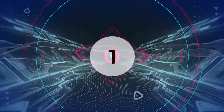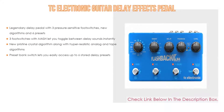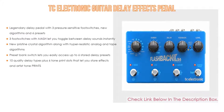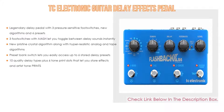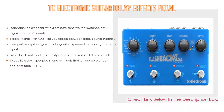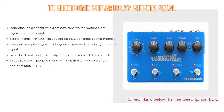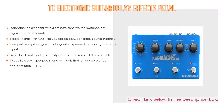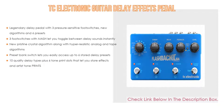Number 1. The TC Electronic Guitar Delay FX Pedal is the most popular product on our list, with some great features. It is a legendary delay pedal with three pressure-sensitive foot switches, new algorithms, and six presets. The three foot switches with MASH let you toggle between delay sounds instantly. It also features new pristine crystal algorithm along with hyper-realistic analog and tape algorithms. A preset bank switch lets you easily access up to six stored delay presets, and it offers 10 quality delay types plus six TonePrint slots to store effects and artist tone prints.